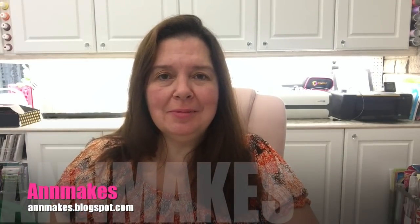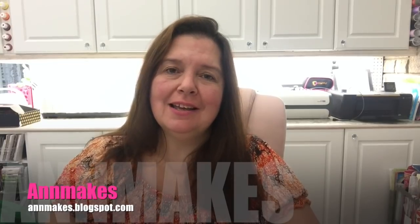Hi everyone, it's Anne here from Anne Makes. Welcome, thank you for coming back. If you're not already subscribed, please do so by clicking on the subscribe button below or clicking on 'Anne Makes' in the bottom corner of the screen. There's supposed to be a bell, and if you click on that you will receive notifications whenever I post a new video.